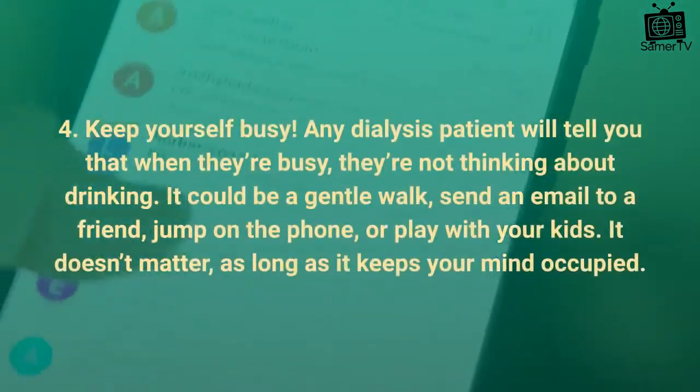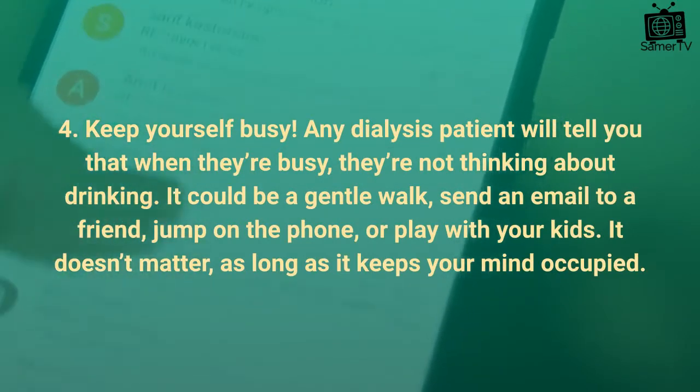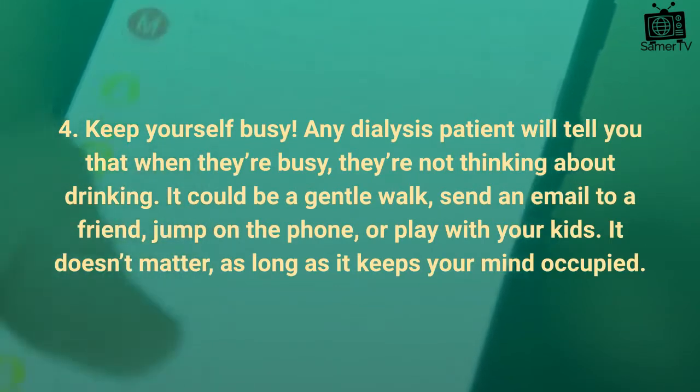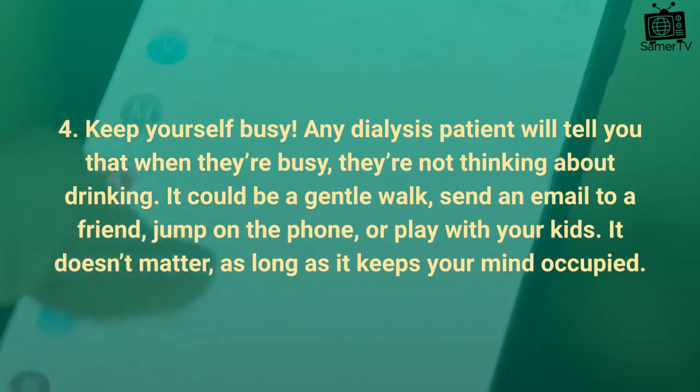Tip 4: Keep yourself busy. Any dialysis patient will tell you that when they're busy, they're not thinking about drinking. It could be a gentle walk, send an email to a friend, jump on the phone, or play with your kids. It doesn't matter, as long as it keeps your mind occupied.